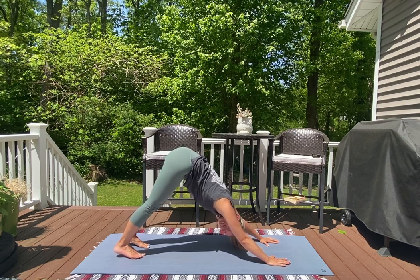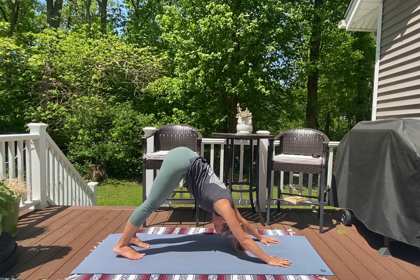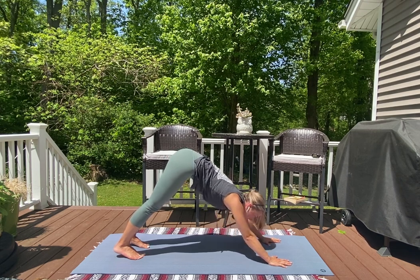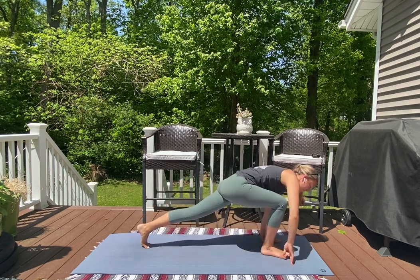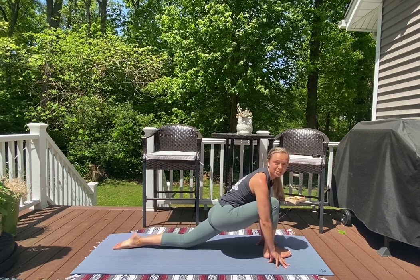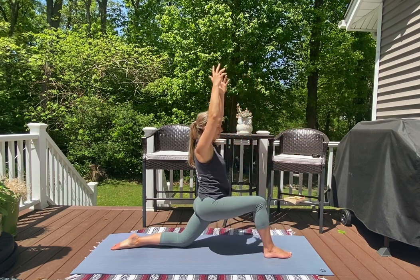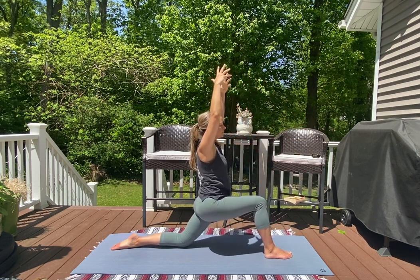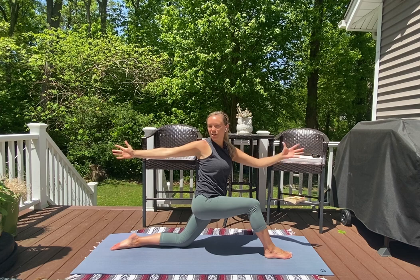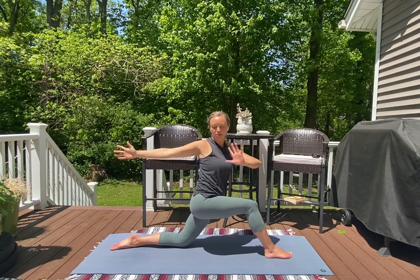Right away find your breath as you find the length through the backs of your legs and the backs of your arms. Gaze comes forward in between your hands — slowly drag your right foot forward, drop your back knee down into your low lunge. Sweep your arms all the way up towards the sky as you bring your right knee to stack over your right ankle. Then find an open arm twist — twisting towards your bent knee, right fingertips pulling towards the back edge of your mat, left fingertips pulling forward, spiraling your heart space towards the right side of your mat.